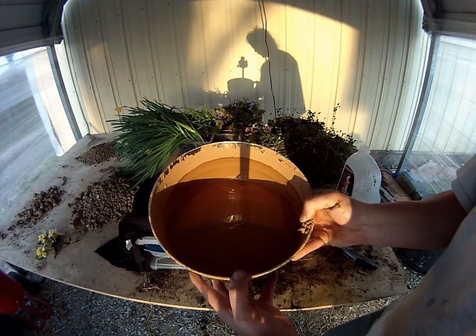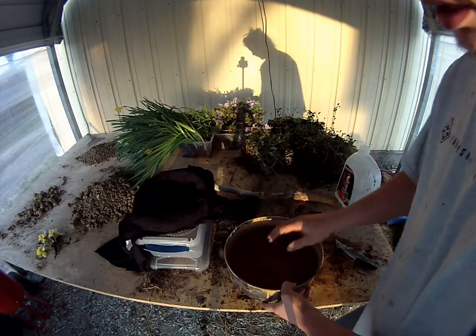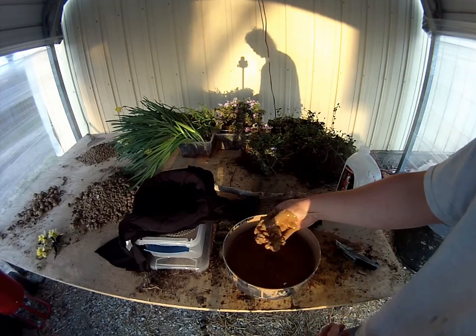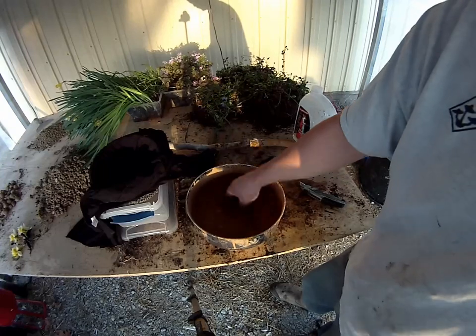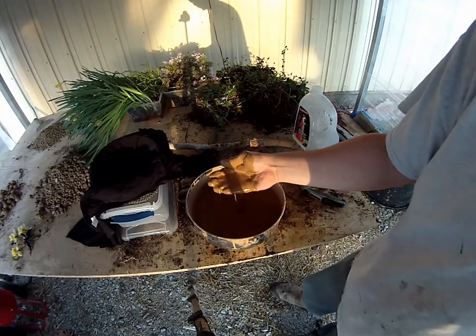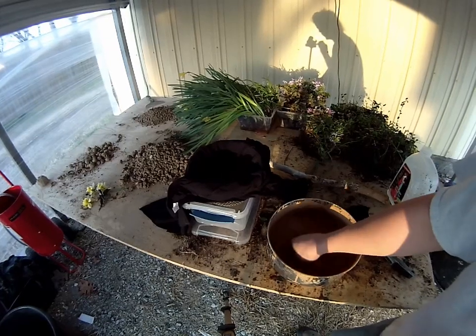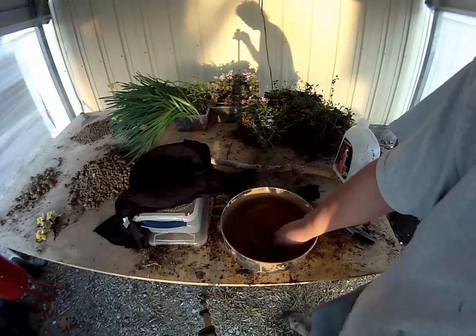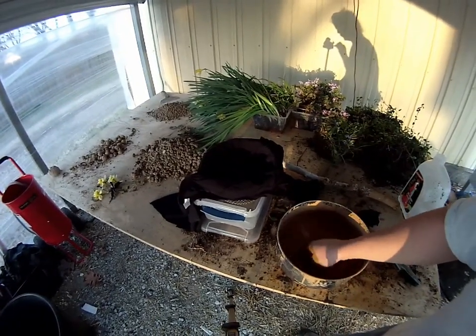This clay has been softening up and dissolving for two days now and I think that's about all it's going to get. There are still a few little clumps in here that haven't been completely dissolved, but for the most part the clay is suspended in the water. So what I'm going to do now is just dump it through this strainer that I rigged up and make sure that we don't get any particles or rocks or anything like that passing through into our final product.